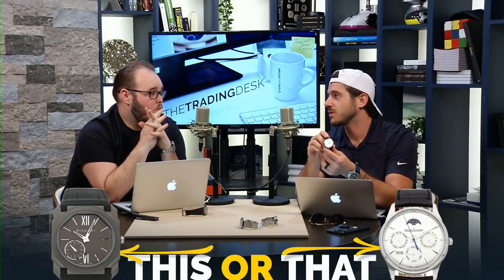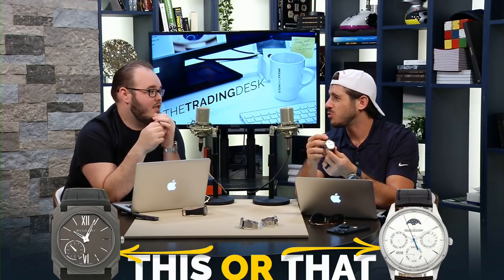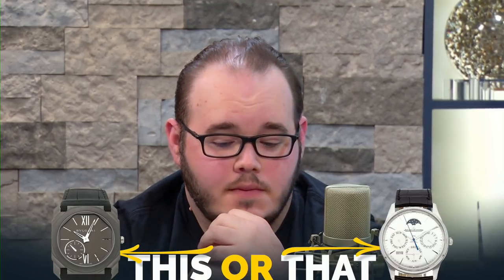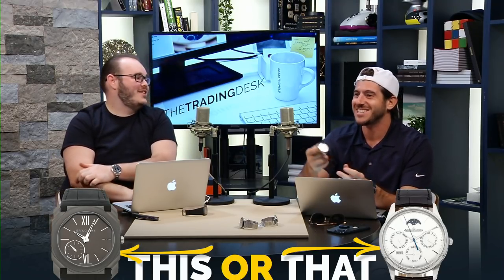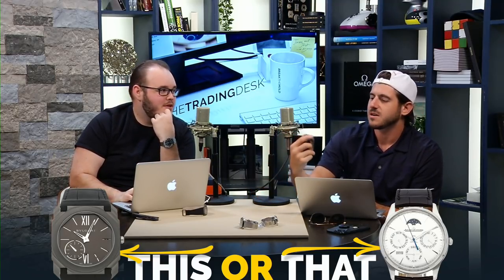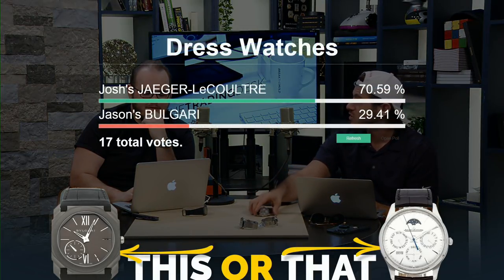Josh jokes that he picked a 'dad's watch' versus Jason's super sleek cool pick. But Jason's father wears aluminum — he goes fishing and doesn't wear a perpetual calendar. He does have a Ball watch though — a dive watch that was gifted to him.